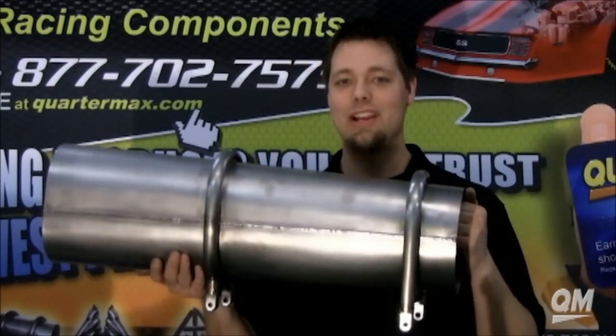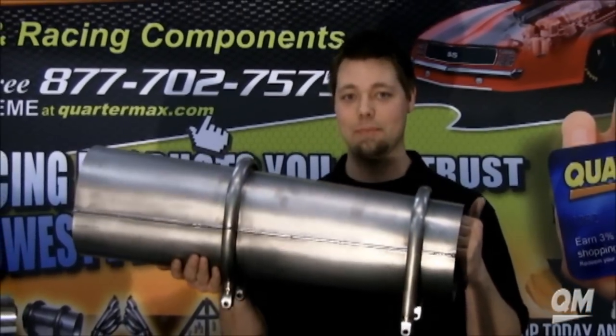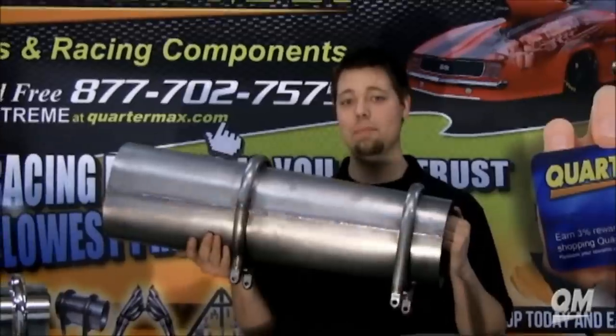We use two loops in our dry shaft tunnels for extra strength and the ease of four mounting points. Dry shaft tunnels and safety loops are also available at QuarterMax in titanium, and they also provide a 50% weight savings.